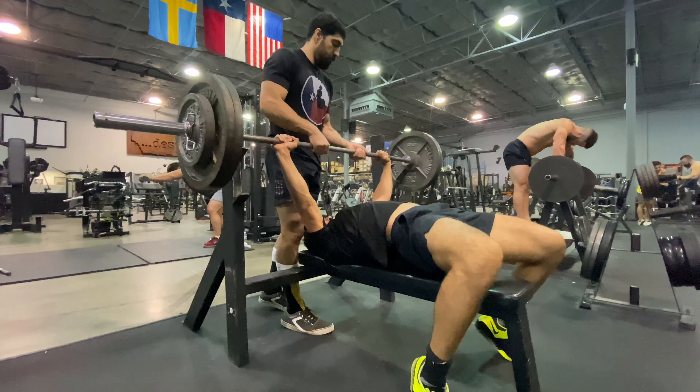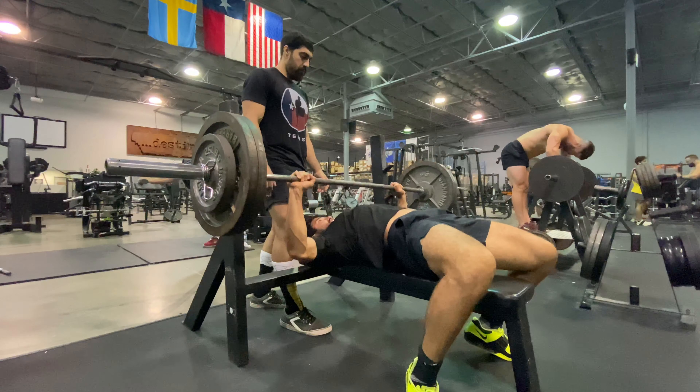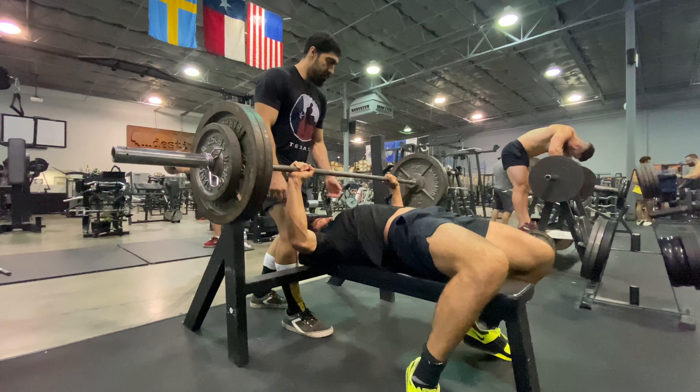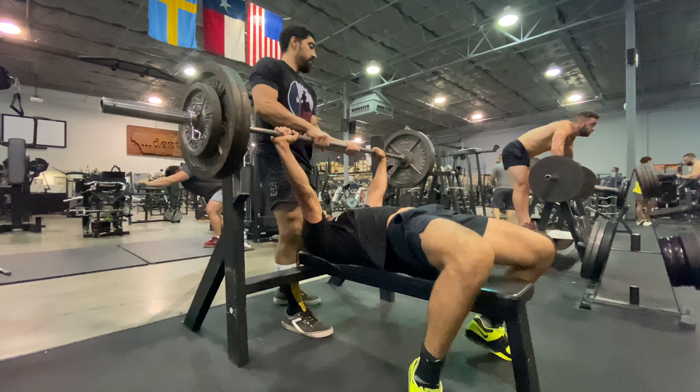He keeps it at 2 reps, really digging deep. Then it's 275 pounds for 3 reps.